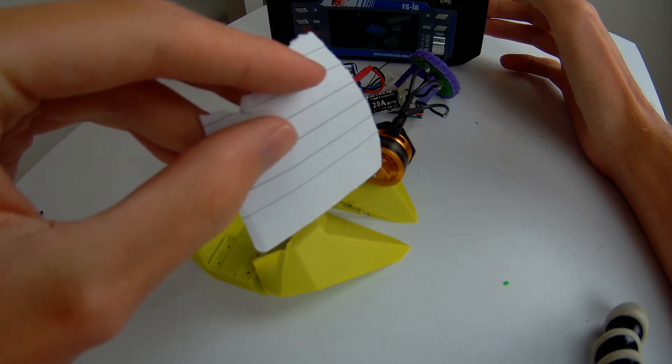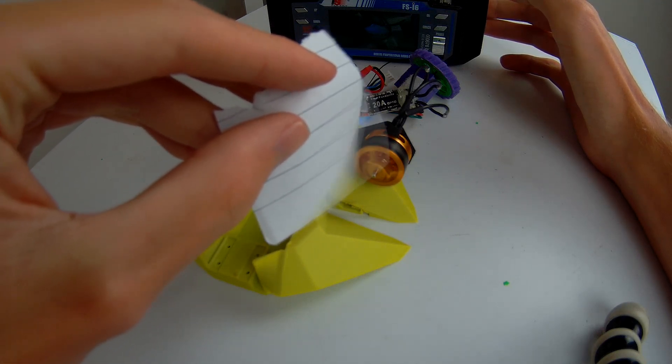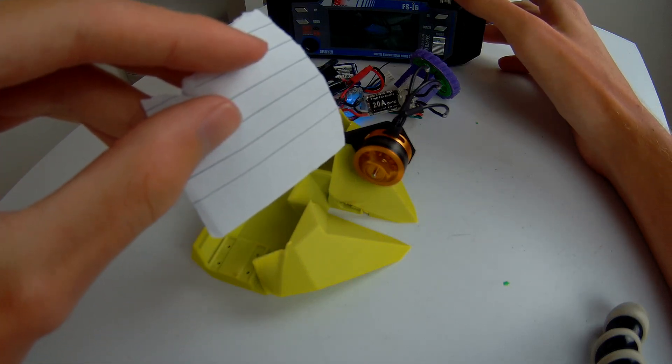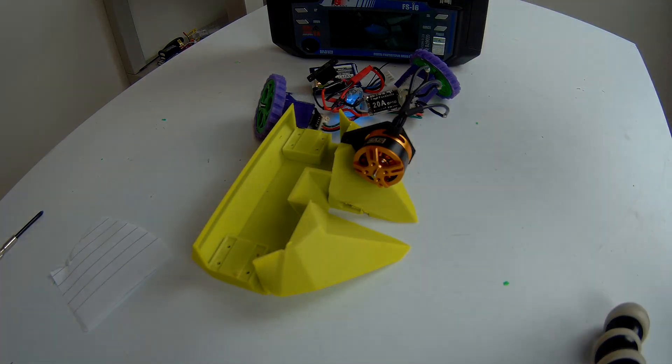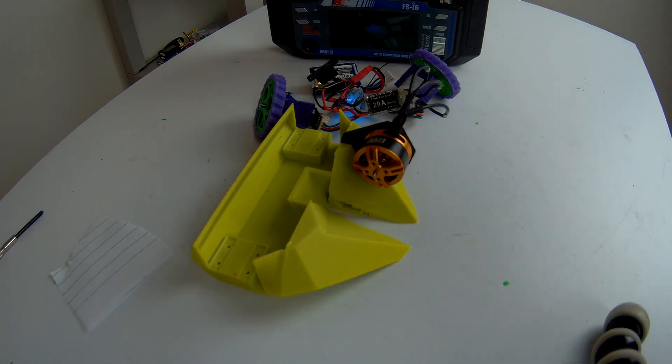As you can see, the paper bends down and back towards the body of the robot. That means that the motor is spinning down at the back and up at the front, which is the correct spin rotation for a vertical spinner like this one.